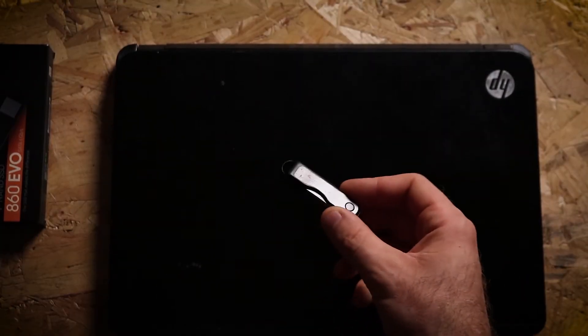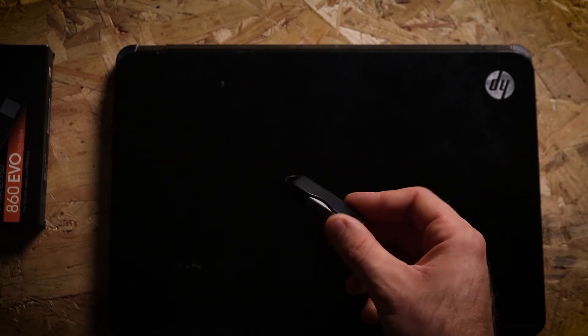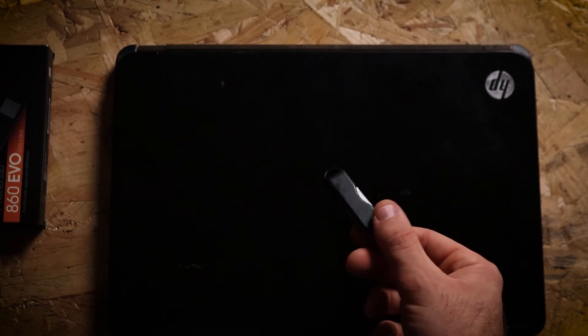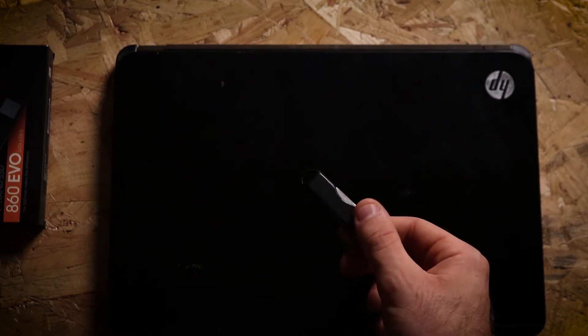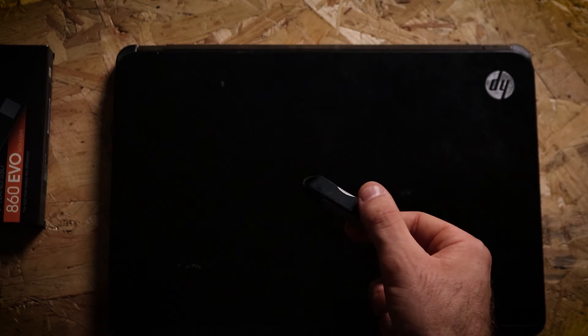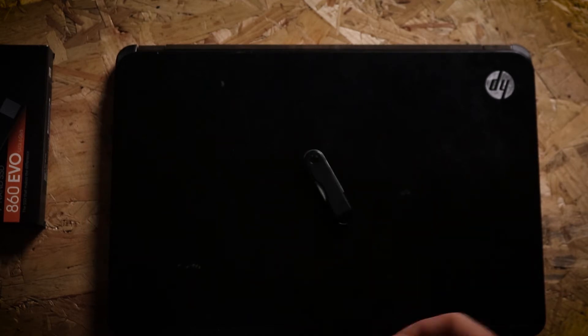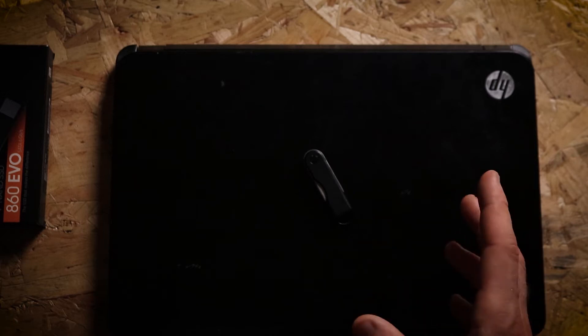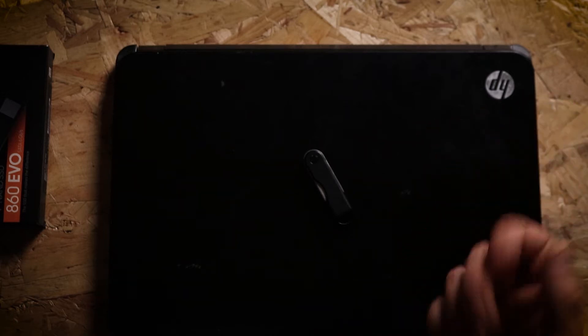The first thing you want to do is go to the Windows website and download the latest copy of Windows onto this flash drive. At the moment that's Windows 10 and we're going to use that later to boot the new SSD. You can do that on this computer, but if you've got another PC that definitely doesn't have viruses on it, I'd probably recommend using that one instead.